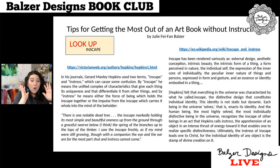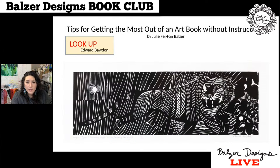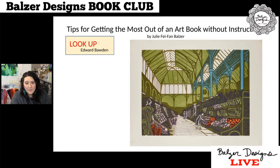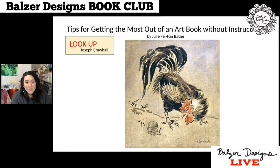One of the influences mentioned throughout the book was Edward Bodden. I definitely wrote down a bunch of different people listed as influences to look up. You can see the influence from Bodden, who was an illustrator and a printmaker, and had that similar kind of folk art style. Joseph Crawhall is also several times mentioned for his illustrations of animals — you can see the inscape of these animals. They seem in motion, alive, unique individuals — like they have names almost. You can see that relationship that Harreld uses as well.